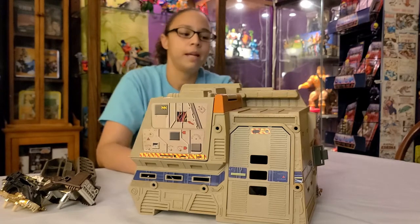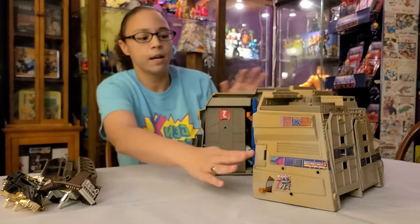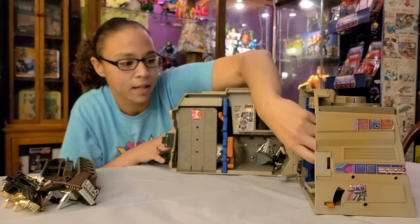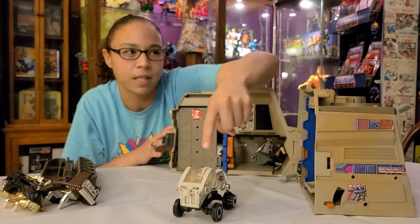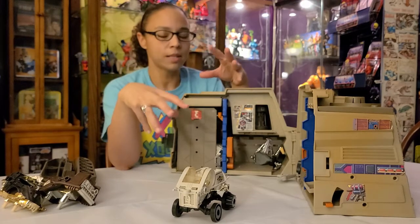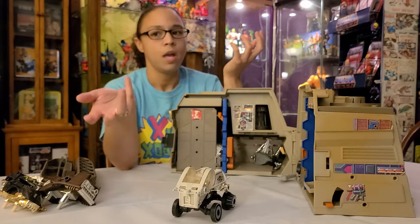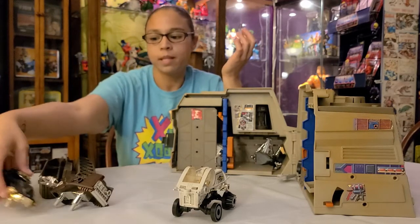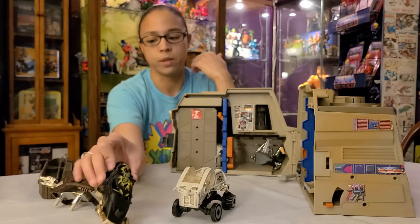I'm going to open the front and show you — we put the vehicles inside mainly to carry it. You've got like different chambers to put your cars and they come out. These are like mix-and-match parts; you can take the chassis from one and put it on another, so it's very customizable — a modular piece. This one in particular is like the bad guy vehicle. You can put different wheels on it, which is really fun.